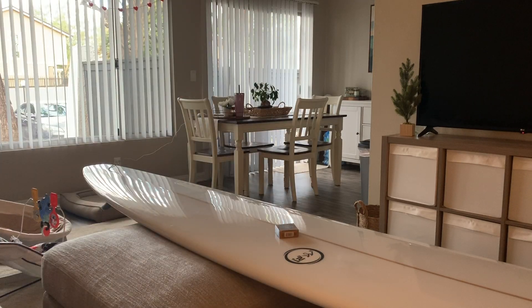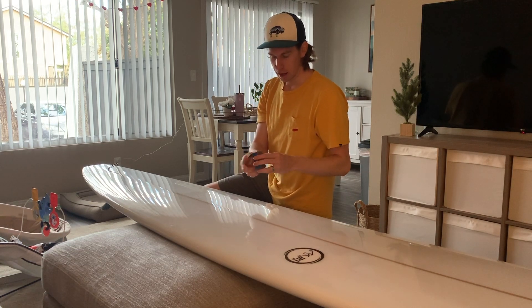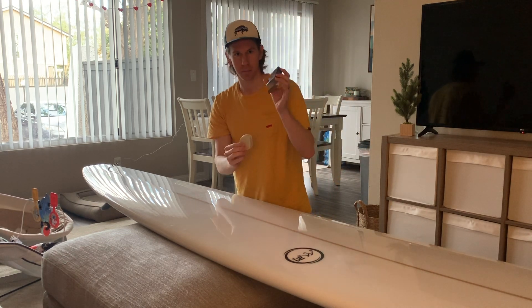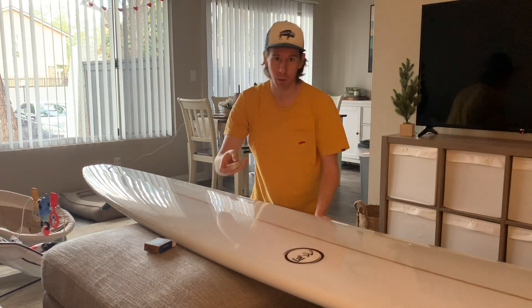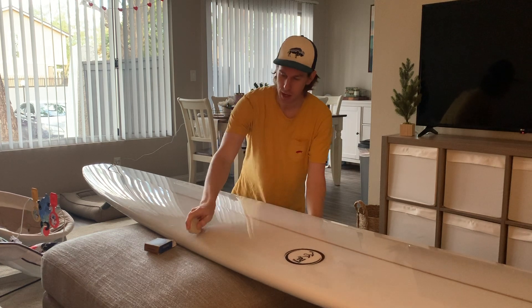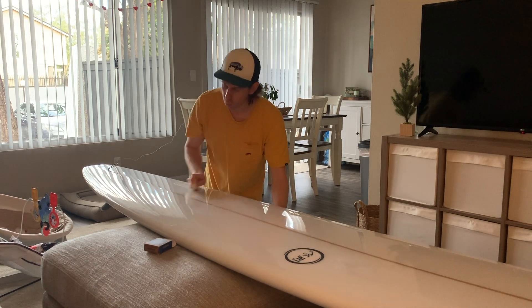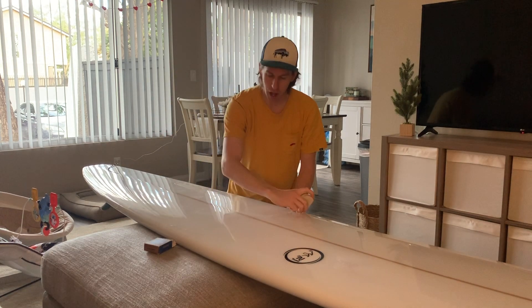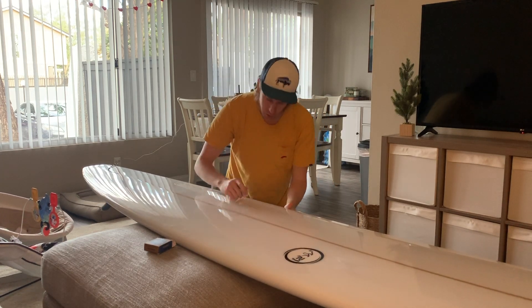I'm going to start waxing up this surfboard. I have my base coat — it's by Sex Wax, there are a couple other brands but this one works really well. There are a couple ways to do this first base coat layer. On my other surfboard I did big diagonal lines, going over each line two or three times all the way down the board, and then crossing with another set of lines. When you cross the lines it creates these beads, and that's what you're looking for.